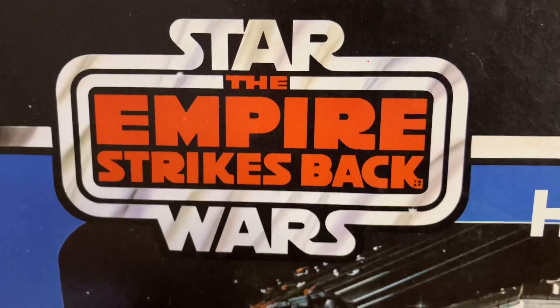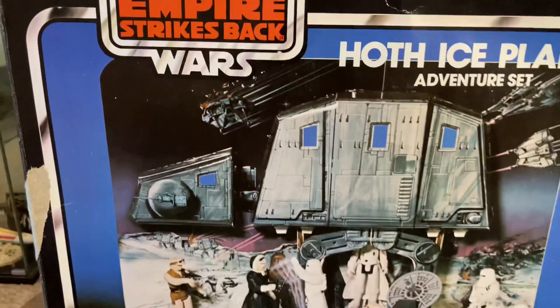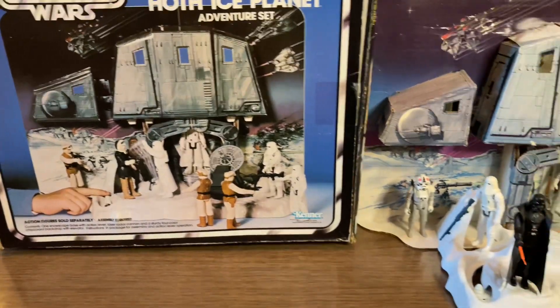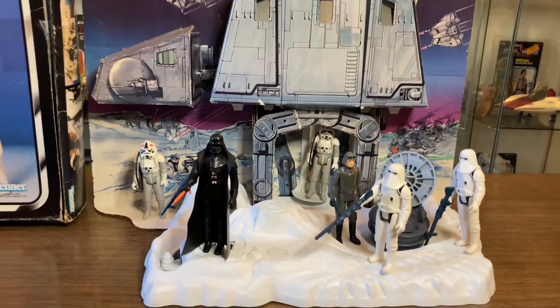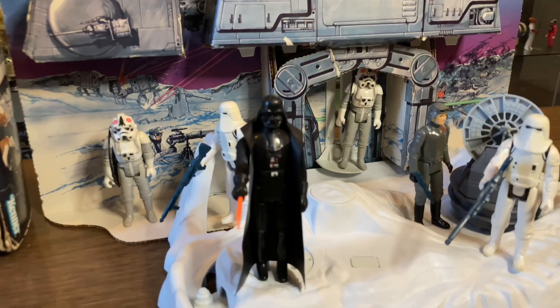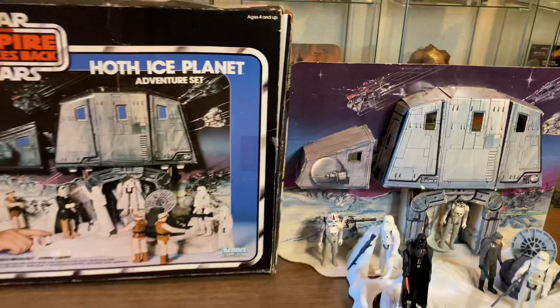With the release of The Empire Strikes Back in theaters, the demand for toys was at an unparalleled galactic high, and Kenner knew it. They desperately needed to get a playset out to stores because kids wanted to go home and recreate the Battle of Hoth. Make no mistake — Kenner's ingenuity would strike back, because it was far easier and cheaper to recycle an old idea than to come up with a new concept — something that Kenner was notorious for.